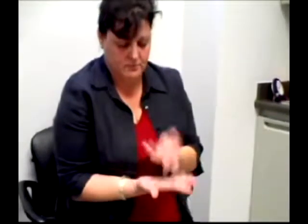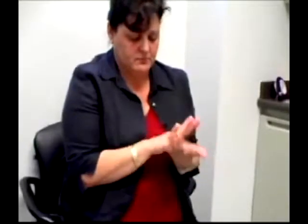Good. Now take your right hand, turn it over and over. And the left hand. Now try the right hand again. Okay, good.